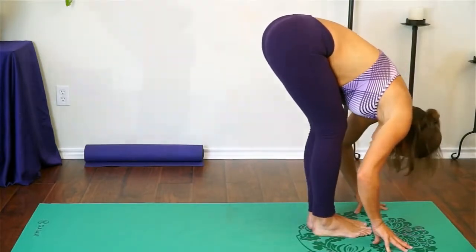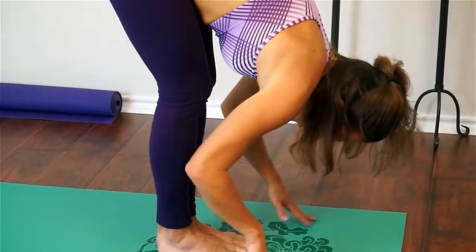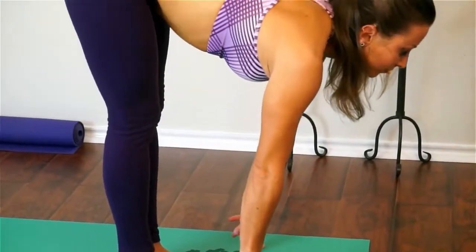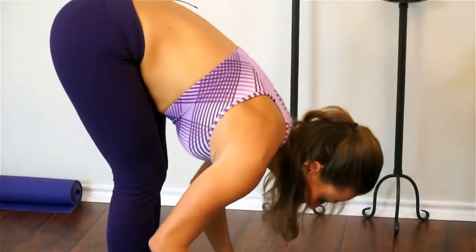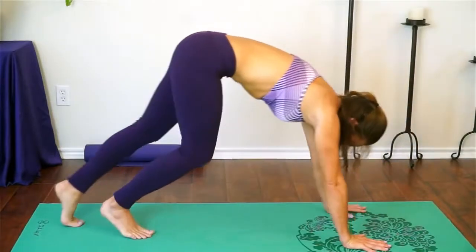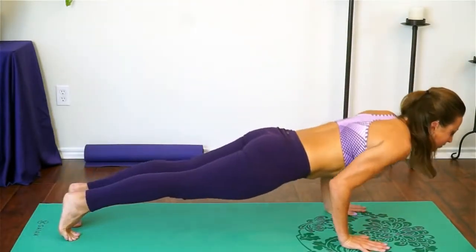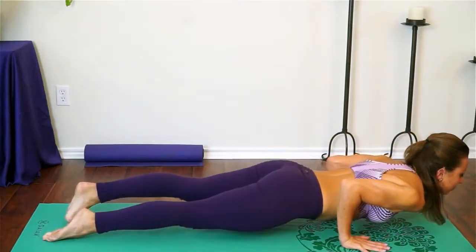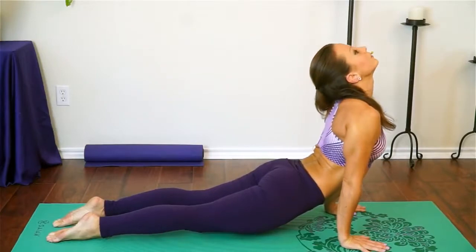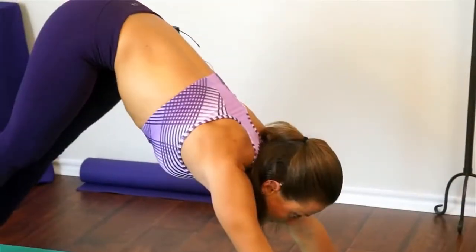Take an inhale, find some length, flatten your back, glance forward, then exhale to fold. Meeting in downward facing dog — you're welcome to step back to plank and lower through a vinyasa halfway down or all the way. You're always welcome to skip these and come straight to downward facing dog if you're feeling tired. These hour long videos can indeed be long, so just do what you can.